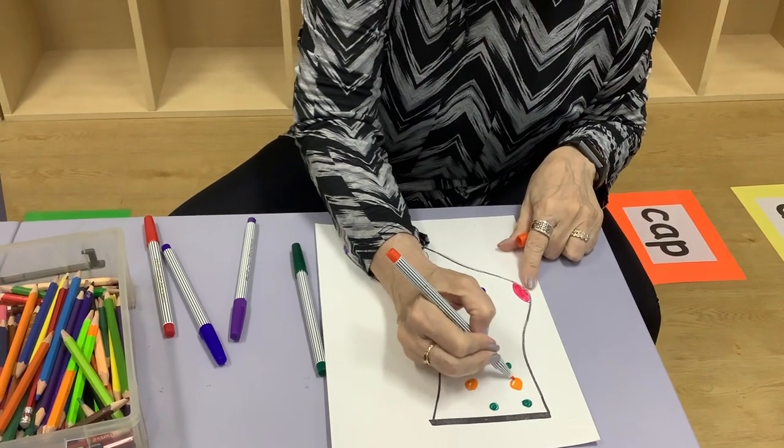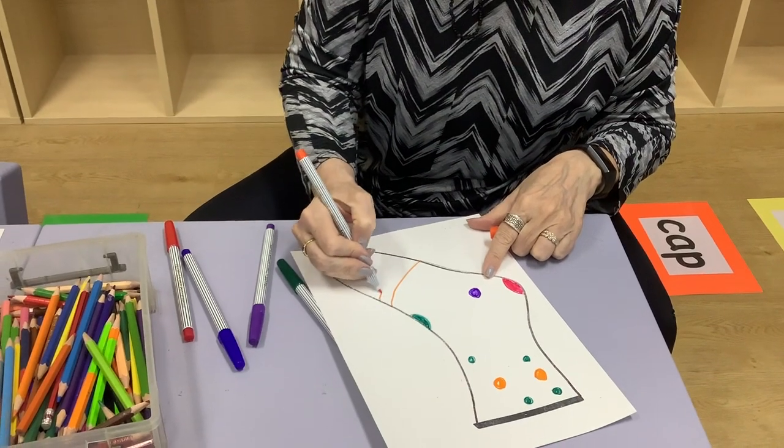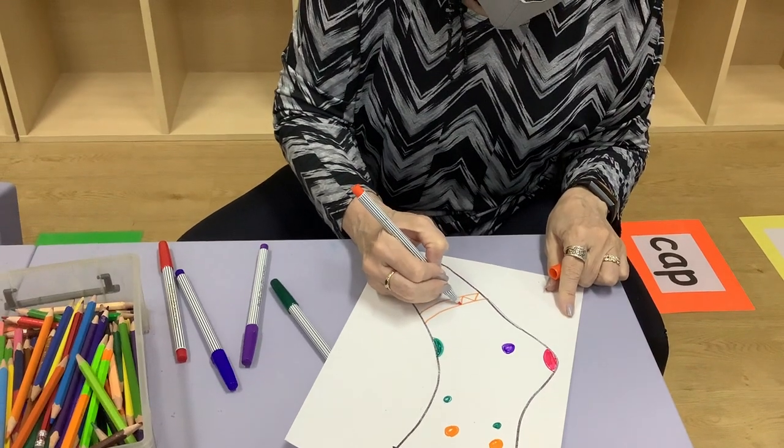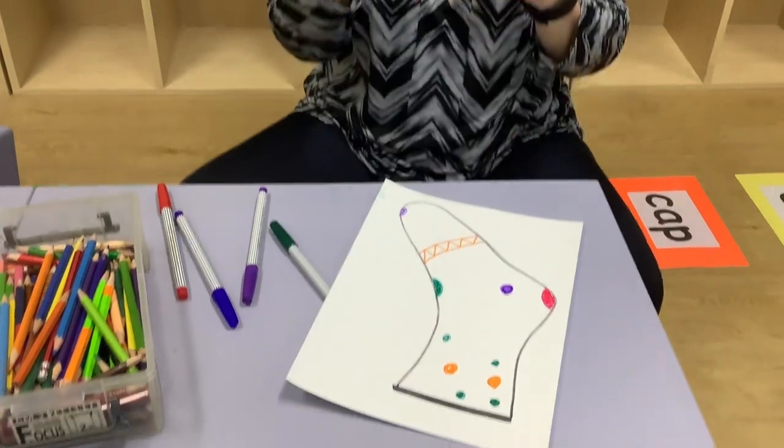If you wanted to do stripes, I could put a few stripes in the middle here — one, two — and then color in my stripes, or do a zigzag, because you're designing your own sock. Okay, there you go.